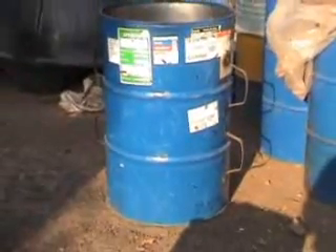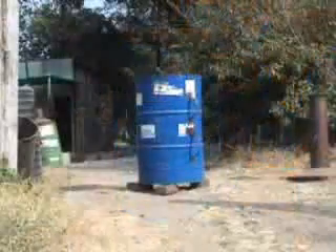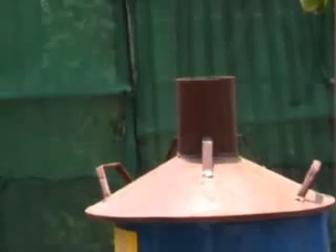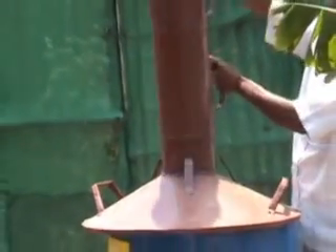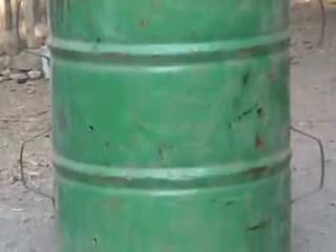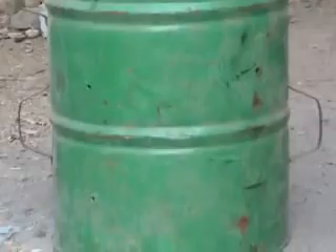For charring the biomass, we need a handy kiln like this. It consists of a 200-liter steel barrel which serves as a biomass pyrolyzer, and a lid and a chimney that fit on top of the barrel. All the parts are provided with handles to make manual handling easy.